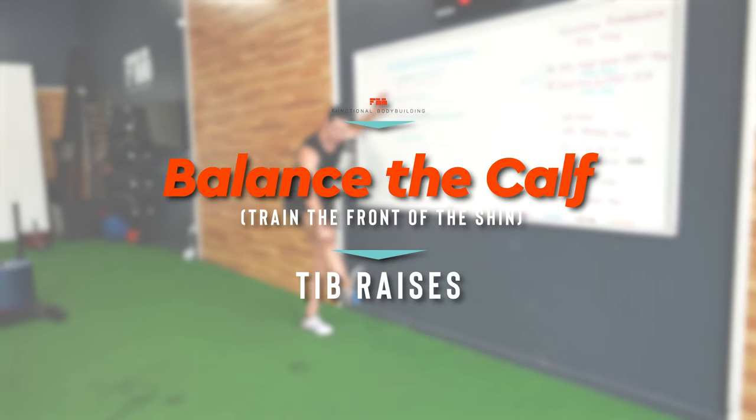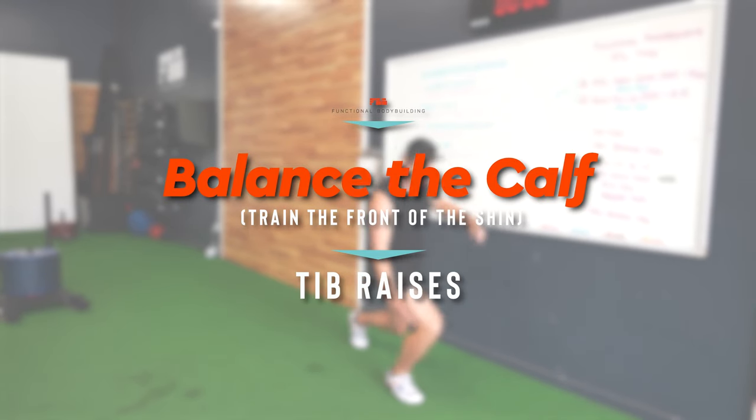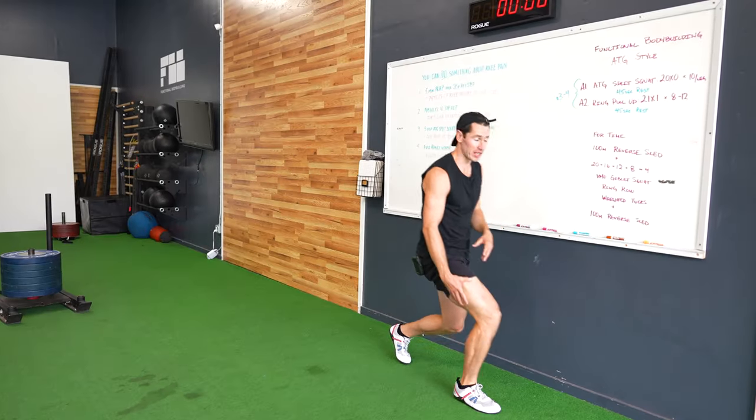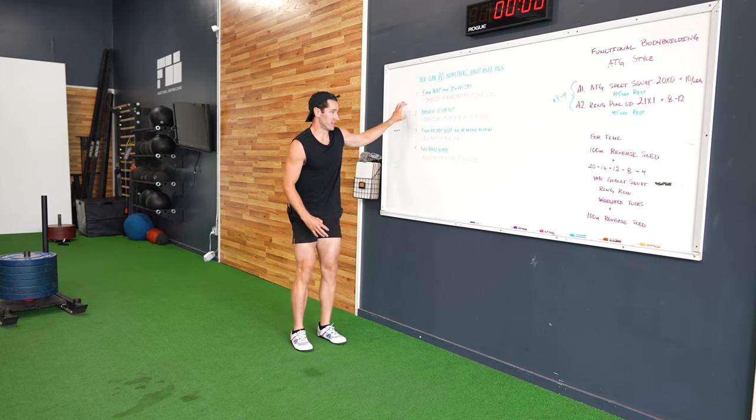For number three, we're talking about balancing the calf — specifically training the front of the shin with tibialis raises. This muscle, the tibialis, is the first line of defense against knee pain. The weaker it is, the more undue trauma comes up into your knee. And you don't even have to put load on your knees to start this one.